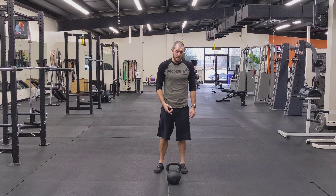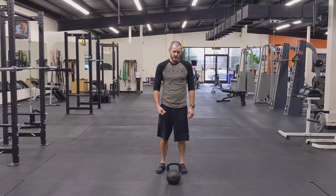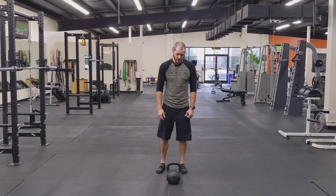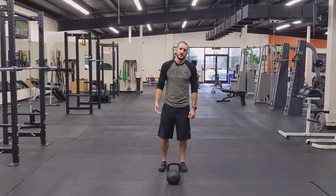For the kettlebell pop squat, I'm basically going down to the plank position, popping up, cleaning the bell, going into a squat, lowering, and going back for another rep. Some of my clients call this bell burpees — very similar.